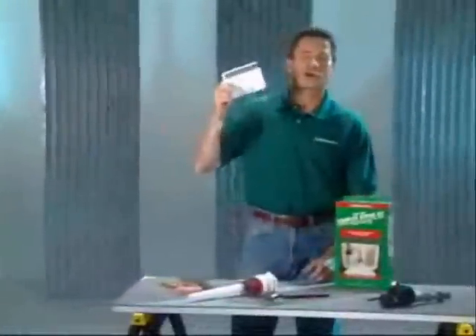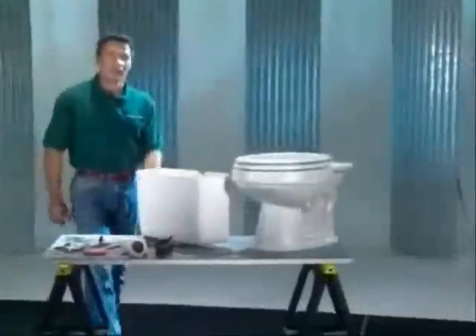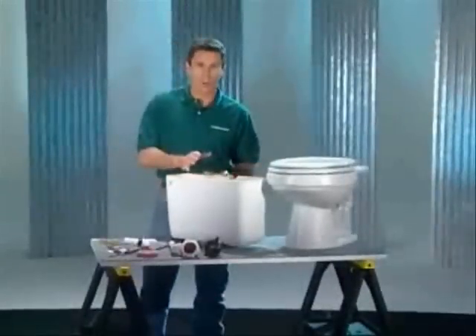Detailed instructions are included in every kit, but these are the basic steps. I've already turned off the water supply, flushed the tank dry, and removed the old parts, as well as taking the tank off the bowl.